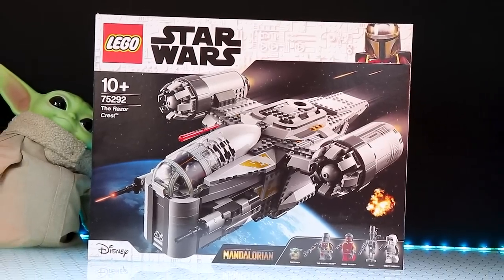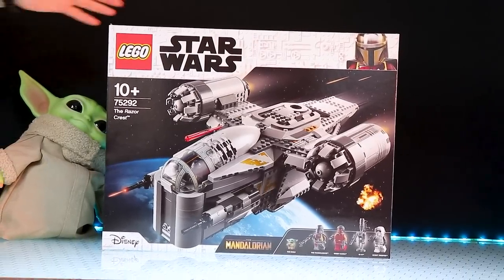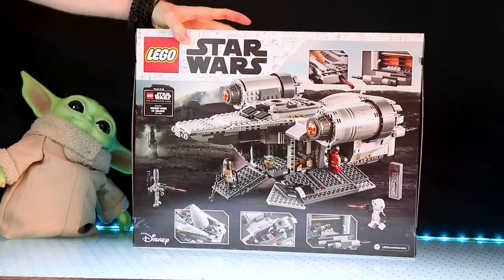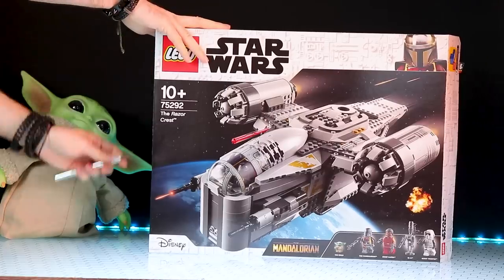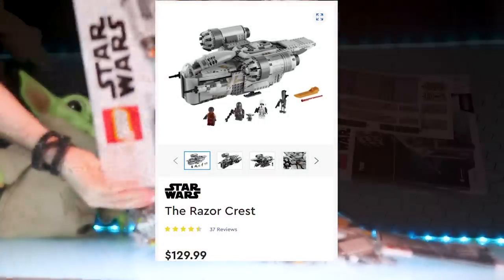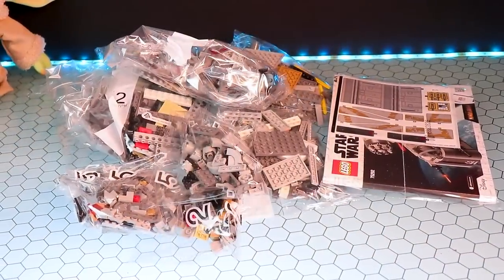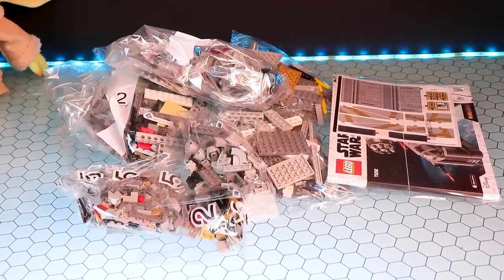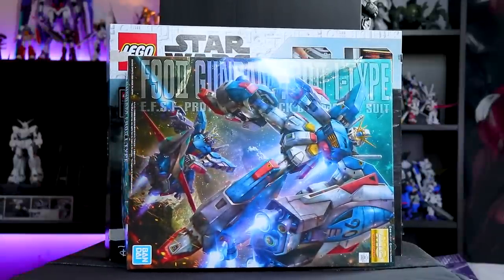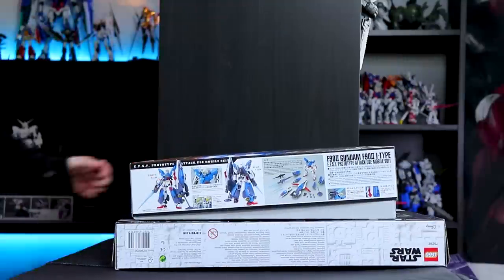The first thing I noticed is the box seemed a little bit on the small side for something that is so pricey — well, medium pricey. LEGO is pricey; I think it costs around 120 euro. Comparing this to a Gundam box, it's just a little bit bigger than a master-grade Gundam from the front or top perspective, but from the side it is a lot thinner.